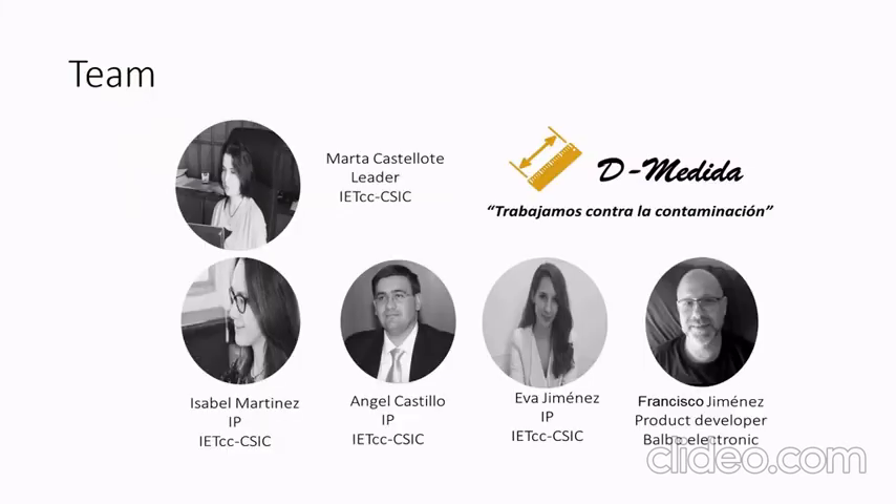This is the team of De Medida. The leader is Marta Castellote from CSIC, and other staff from CSIC are Isabel Martínez, Ángel Castillo, and Eva Jiménez. Also, Francisco Jiménez is the product developer from Balbo Electronics.